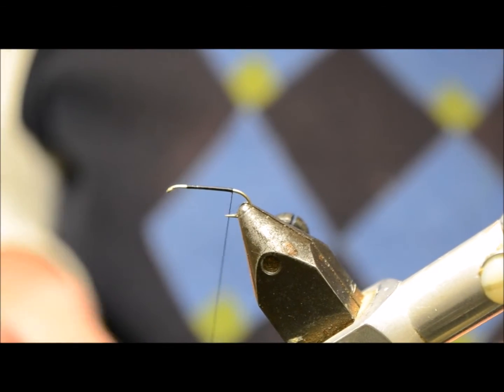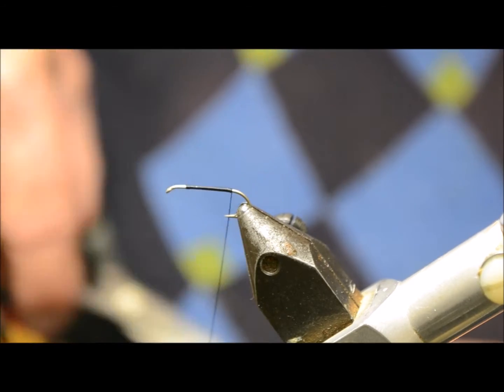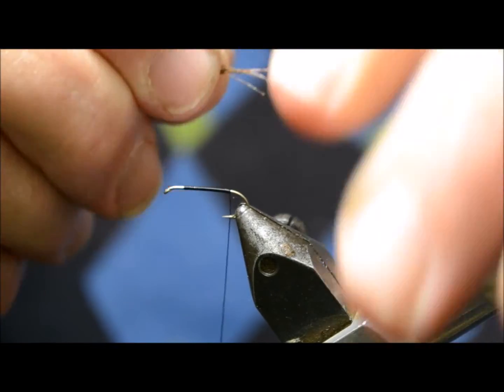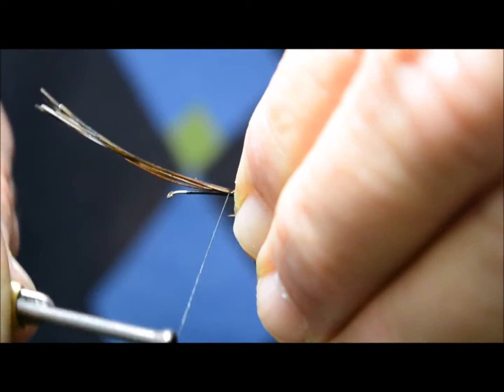Pheasant Tail — this is a natural Pheasant Tail. Put a few strips out. First we're going to tie in the tail. A little pinch method — pull it down, roll it over.